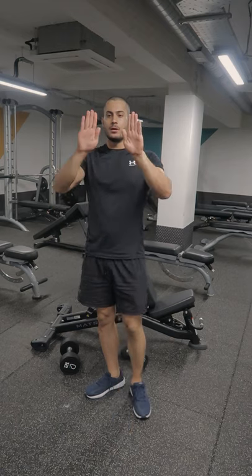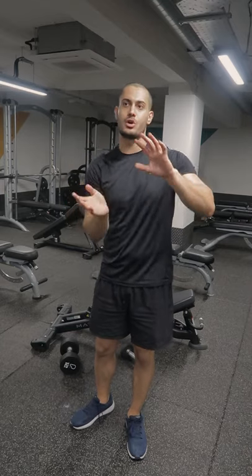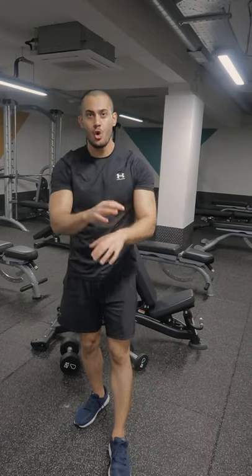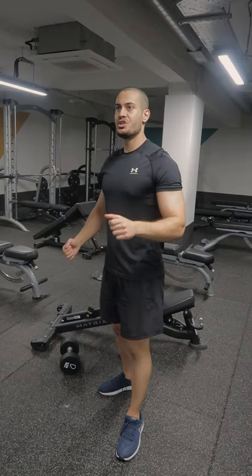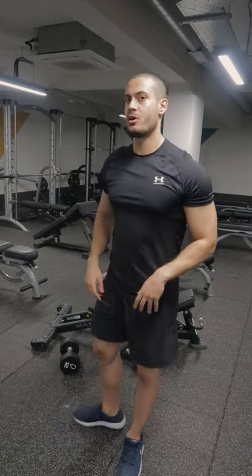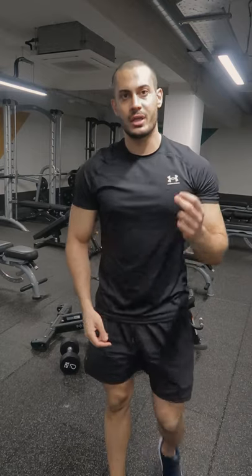The lower fibers work mostly in stability of the shoulder blade. When you do upward rotation like bringing your arm up, the lower fibers are working in stability and helping the upper fibers do their job. When you do this movement, you're using the lower fibers as well because they're stabilizing the shoulder blade and letting you bring the arm up. They also work in keeping your shoulder blades retracted — if you hold them back, you're using the middle fibers and also the lower fibers, because they're stopping you from protracting.